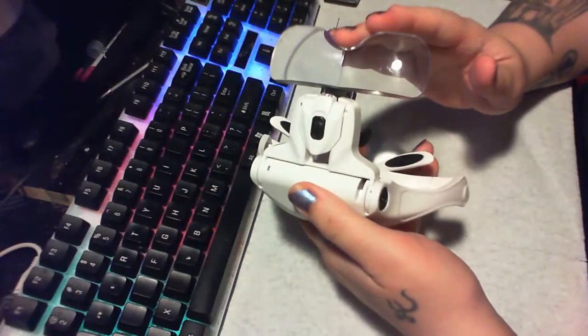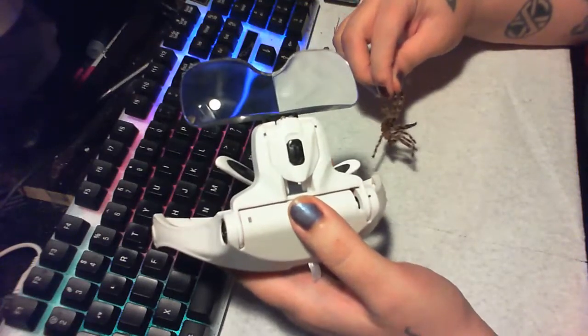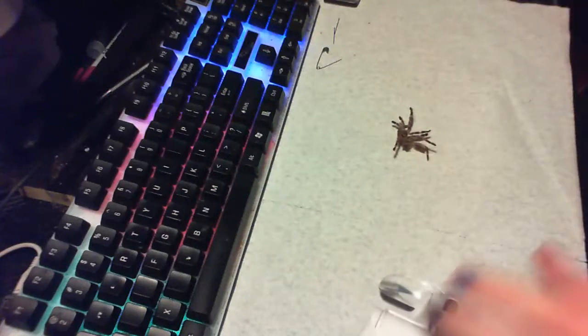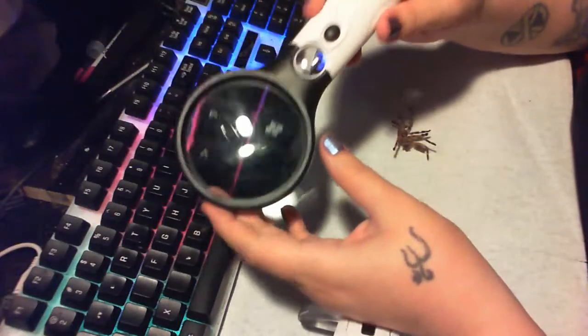You should get something like this just for separating and unraveling — it's just a times-three magnification. Something like this has a times-45 magnification. These are like a couple bucks; I can get some links.